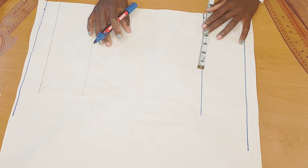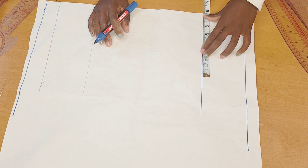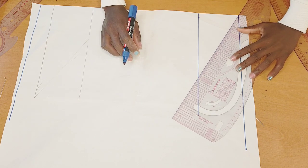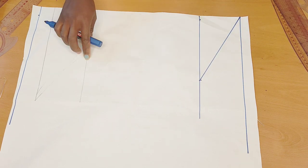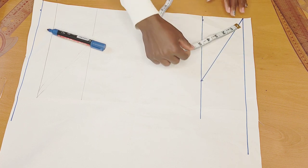After connecting it, the next thing I'll do is come on this line — that's my sleeve cap line. I will take my armhole measurement and divide it by two. Mine is 15, so 15 divided by two gives me seven and a half inches. I'll go ahead and connect it up like so, then measure that line from here to here and divide it by two.